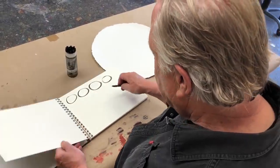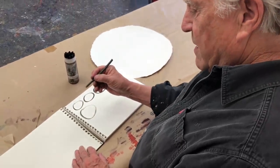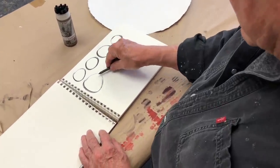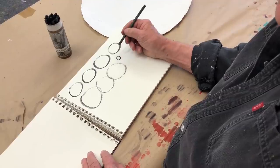Start off with cursives. Then now let's go in and actually do circles. Notice I'm holding the charcoal not like a pencil, but more with all five fingers, so the whole thing holds together like this. Notice that I'm using my whole hand, not just your fingers doing little circles.